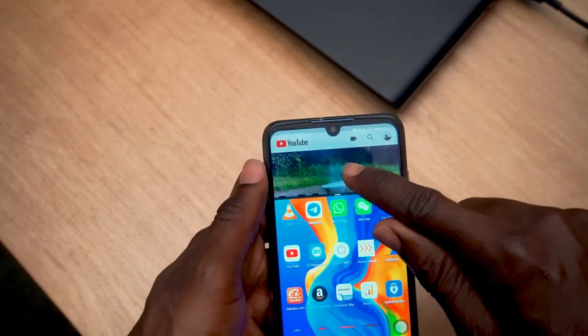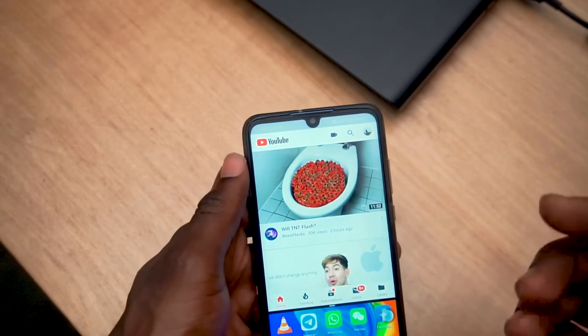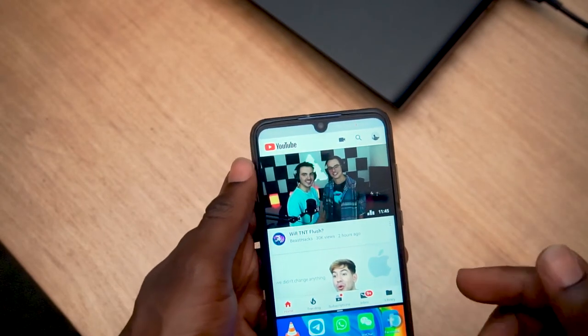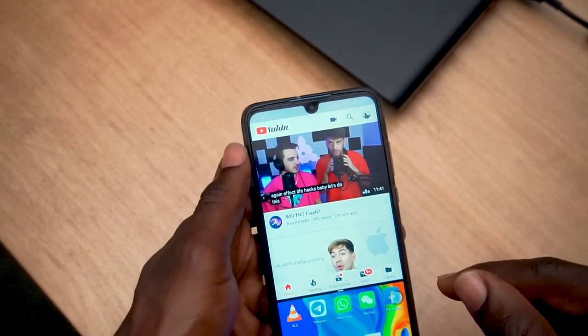You can adjust the screen to the top or to the bottom, depending on how you want it — and it's simply just that. You can do this on the P30 Lite as well as the P30 Pro, and some other Android devices allow you to do something similar as well.